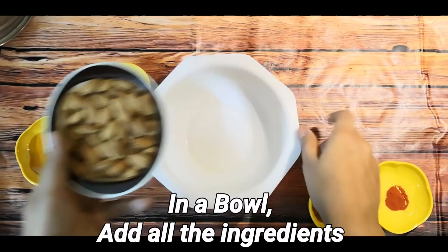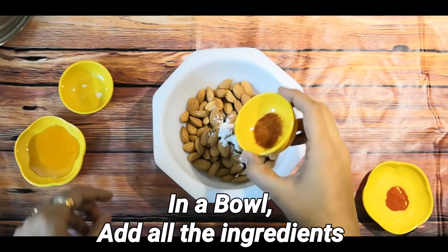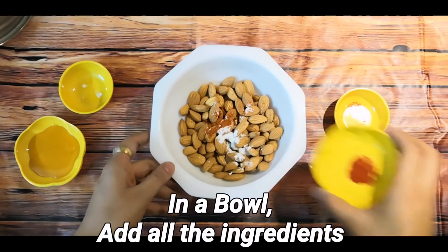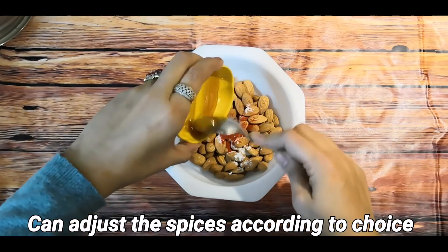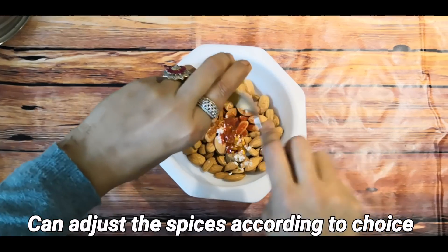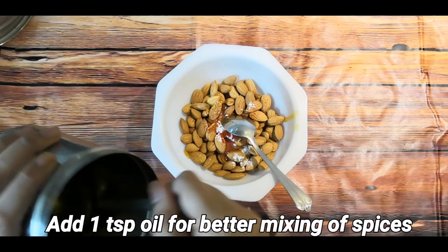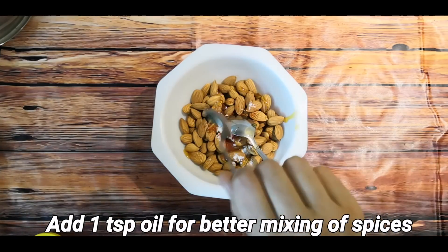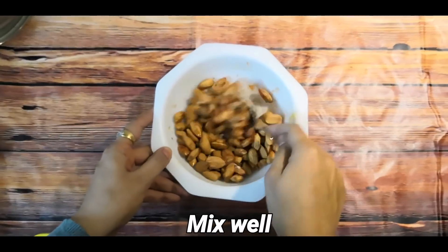Add all ingredients in a bowl — including salt, red chili powder, and paprika. You can adjust the spices accordingly. After adding honey, add 1 teaspoon oil so all the spices will be mixed properly. Mix it well with a spoon.